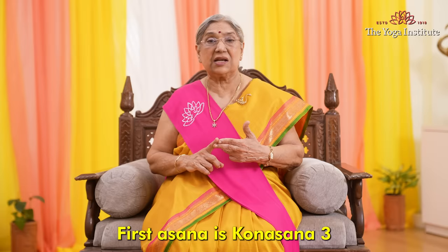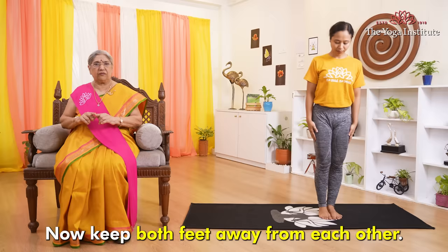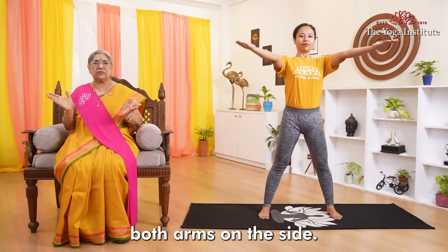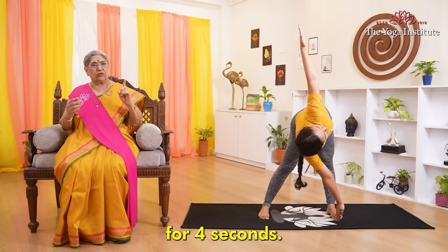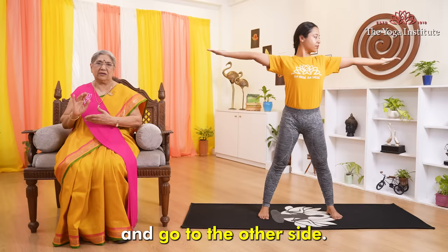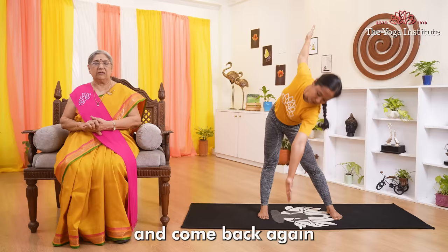The first asana is Konasana number three, a triangle pose. Stand with both feet roughly two and a half feet away from each other, both feet parallel. While inhaling, raise both arms up and spread them sideways, stretching them out. Now while exhaling, twist your upper body to the left side, go down, and look at the tip of the finger which is up. Stay in that position for four seconds, come up again while inhaling, and go to the other side. Look down and twist your body to look up. Stay in the same position for some time and come back to normal.